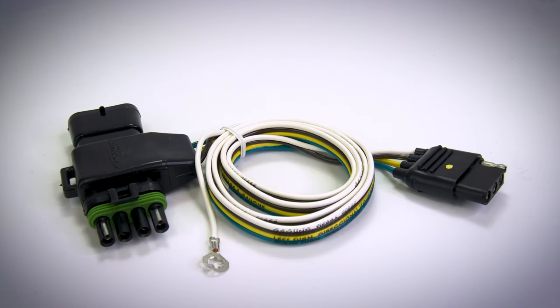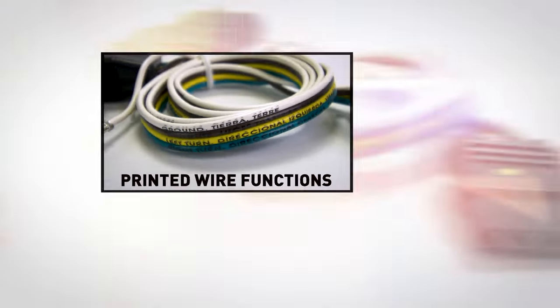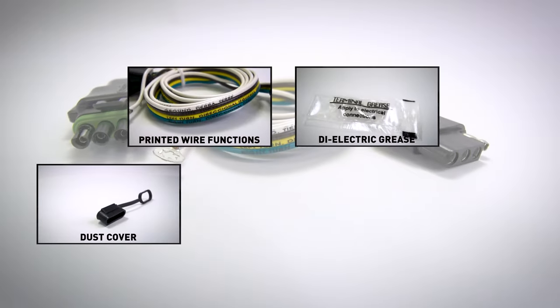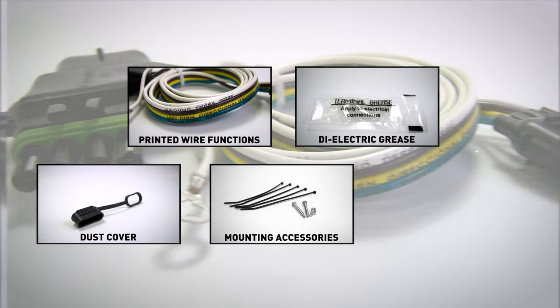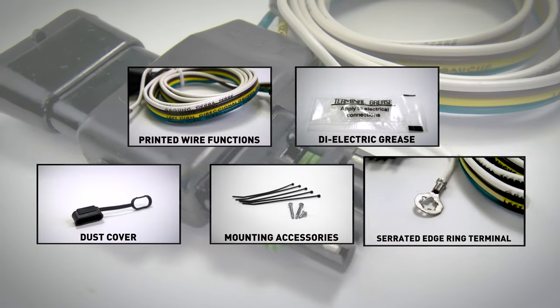Each kit comes with printed wire functions on the wires for easy identification, dielectric grease and dust covers to protect your new connector from the elements, all necessary mounting accessories for easy installation, and a serrated edge ring terminal for establishing the best ground possible.